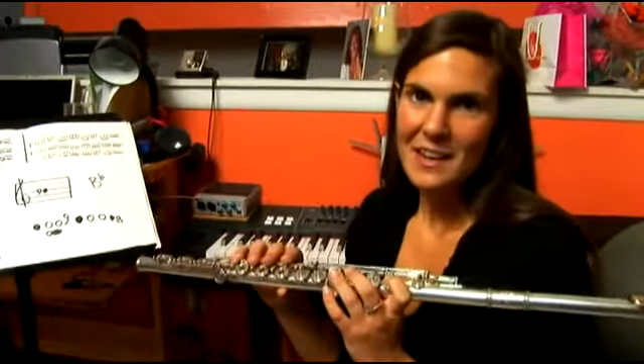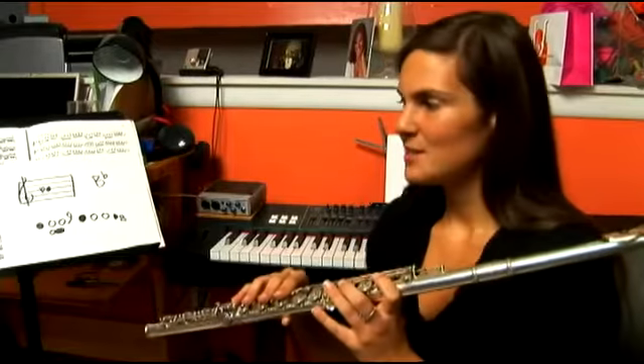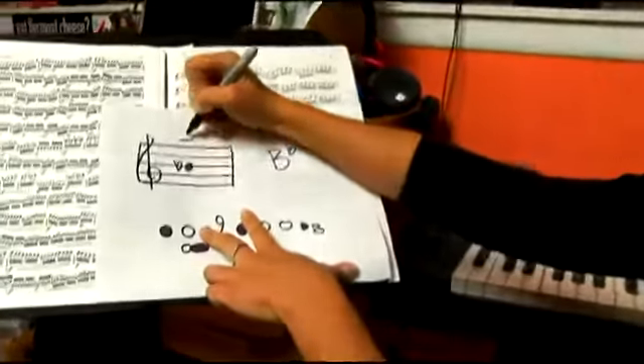This fingering is the same fingering for the B flat which is one octave above — the note that you will end your scale on. This B flat is located up here.